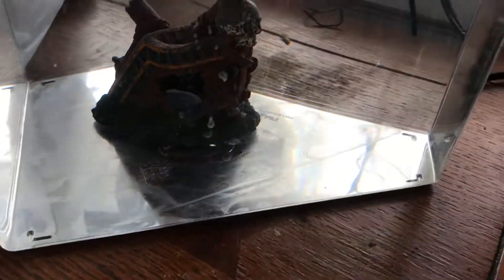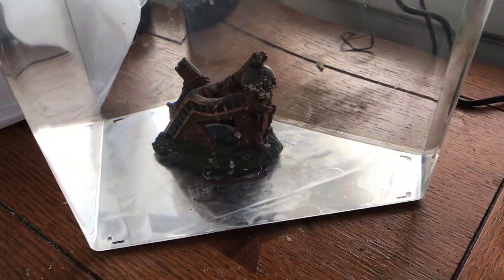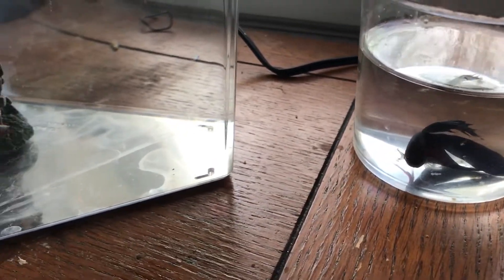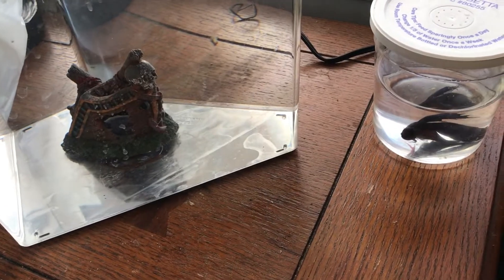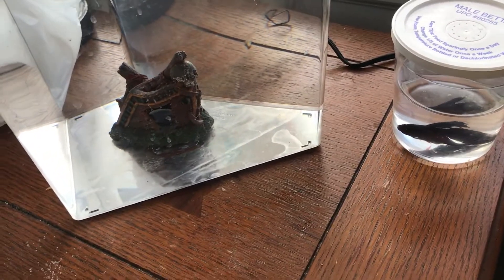All right y'all, we made it back with the new fish. We're about to put the rocks in — it's gonna look really good with the new fish that we saved from Walmart. Y'all should have seen it — these fish were so bad, there were so many dead ones, it was just sad. We'll see y'all once we put the rocks in.